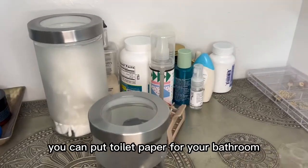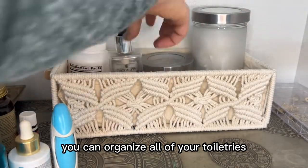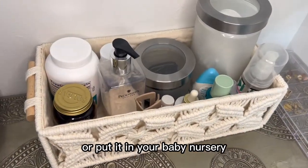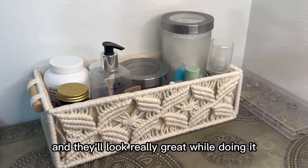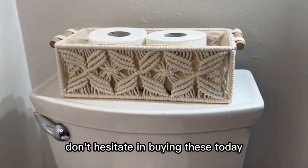There are so many uses for this — you can put toilet paper for your bathroom, you can organize all of your toiletries, you could even make this into a gift basket or put it in your baby nursery. These woven baskets will help you organize all the little things in your life and they'll look really great while doing it. You can put them on a shelf or on the back of a toilet. Don't hesitate in buying these today.